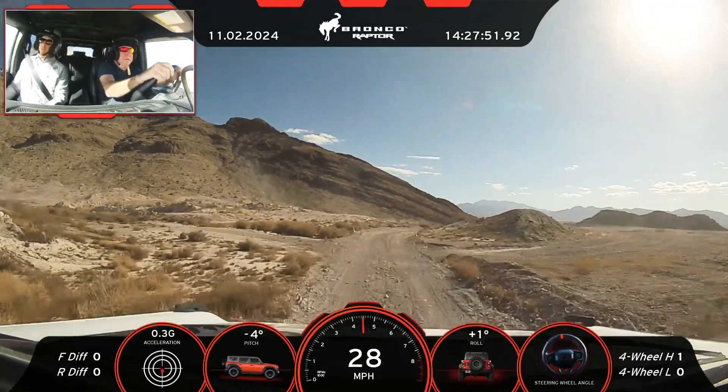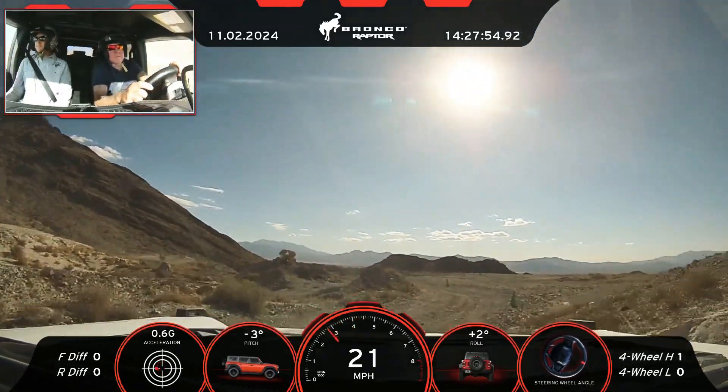And then just release. Go down. Back to power. Back to brake. Nice.